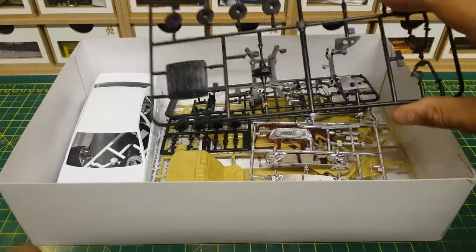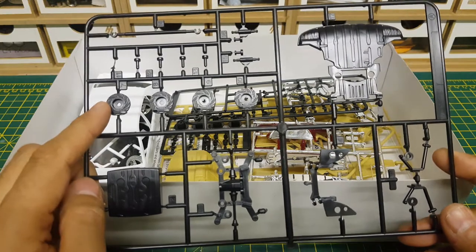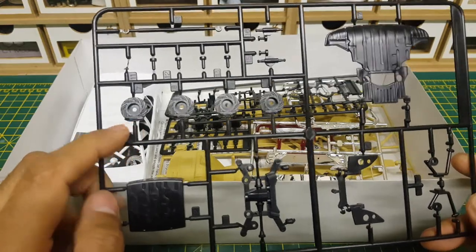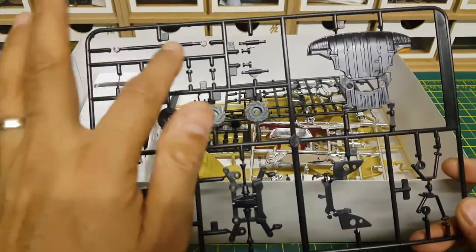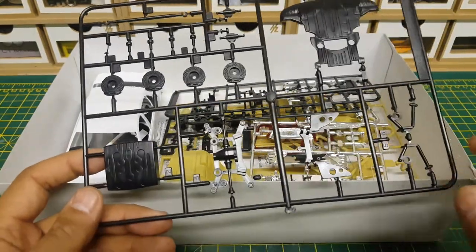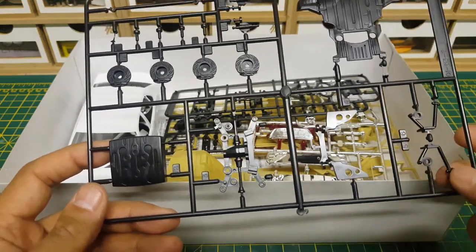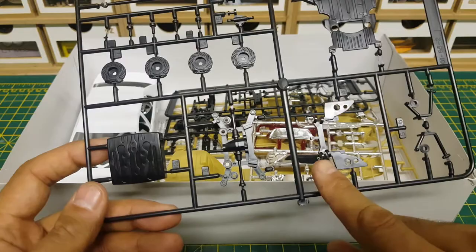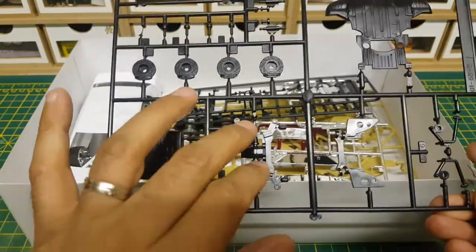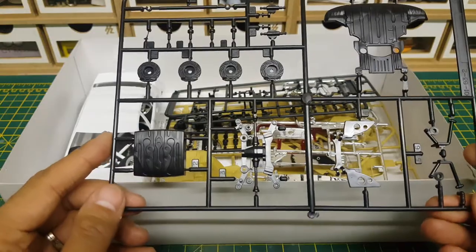Next up we have the suspension. We've got the fuel tank, gorgeous brake discs and callipers with very fine detail 'K-Brake' written on them — lovely touch. Obviously the spindles, steering arm, front and rear steering components. These two slot together, and using swivel joints they attach to give up-and-down movement while the suspension remains solid on the car, screwed in but free to move with the springs.